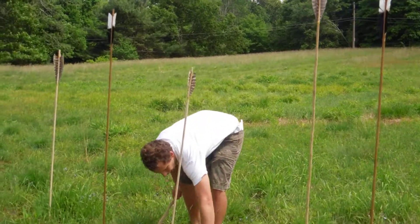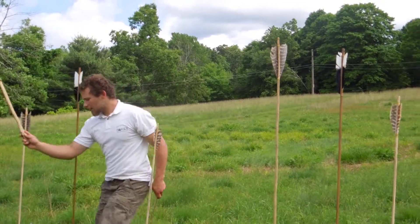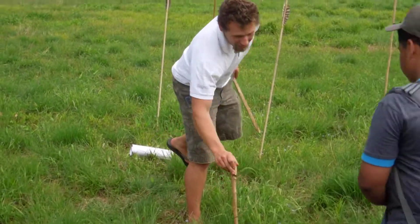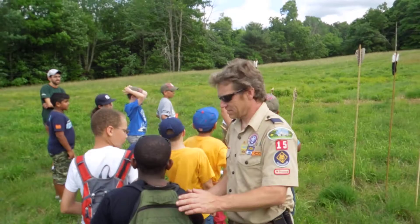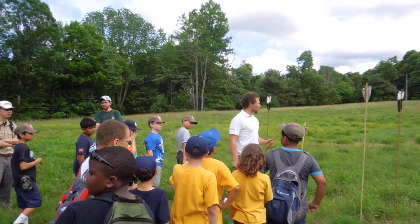So I've got two good atlatls here. What I want is two lines — one line right here, one line right here. We're going to have one person from each line throw at a time, and then I'll run in to retrieve the dart. Does that sound good? Everybody's going to get a chance. Don't worry.